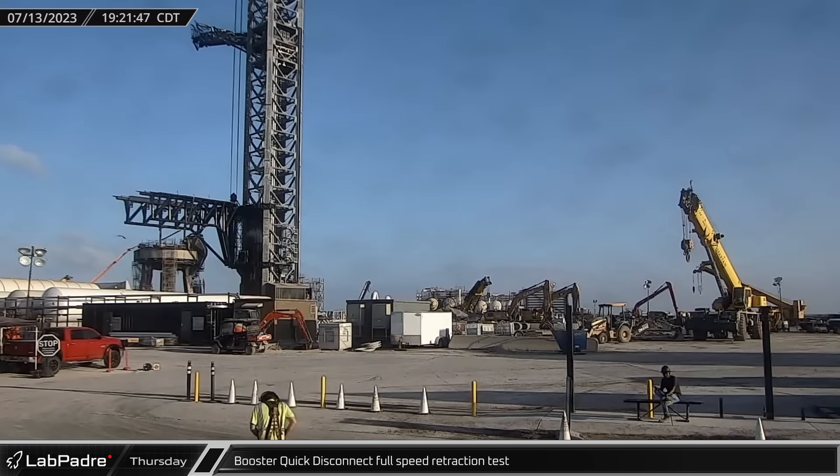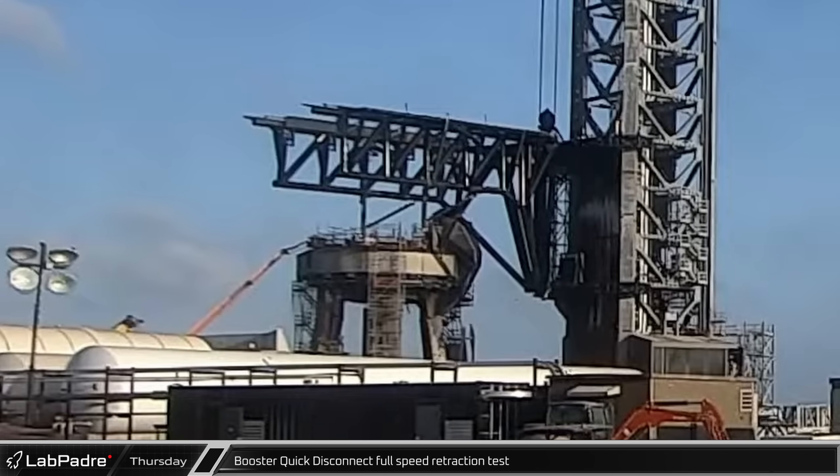That evening, SpaceX performed a full speed retraction test with the booster quick disconnect. This is the first such test since the flex pipes were replaced following the launch in April.